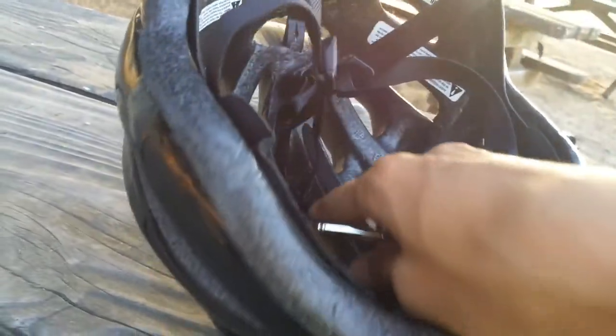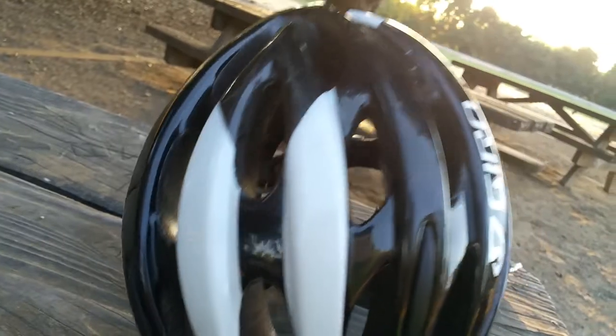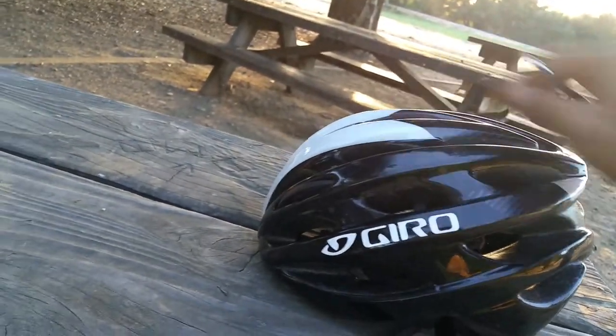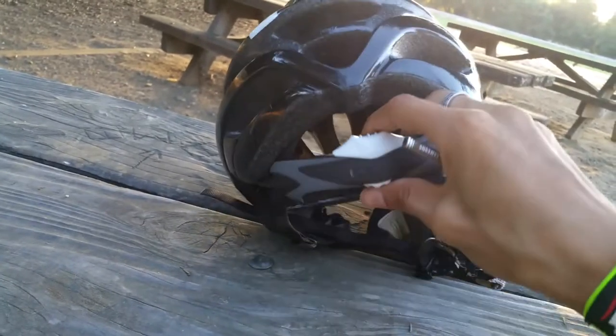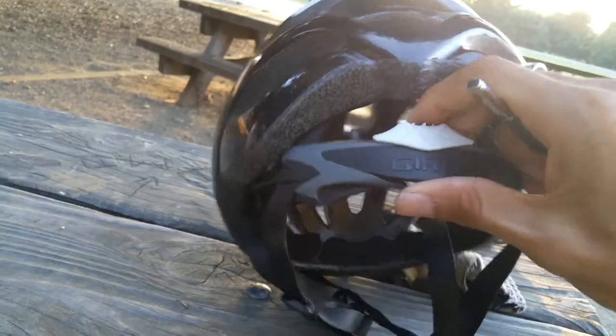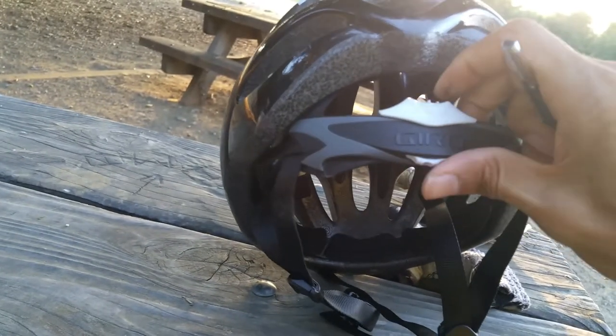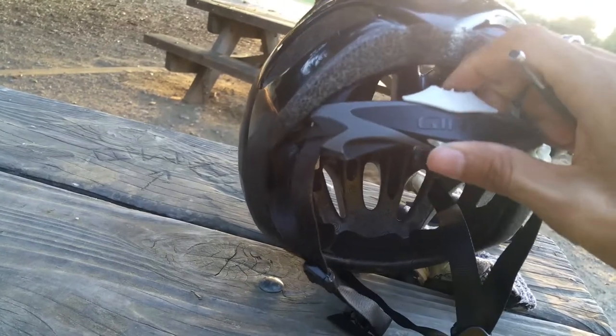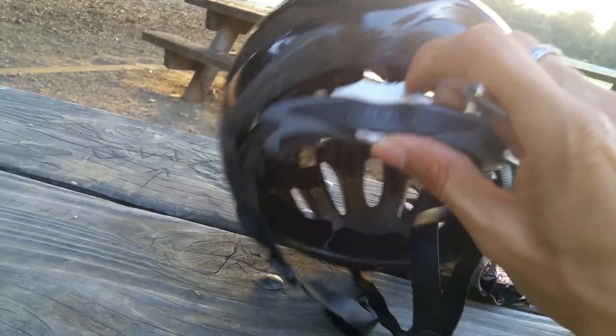It has the usual features — a bunch of holes where the air vents go through, and it has a nice look. I really love this rear retention bracket; you just hold it down and turn it. It's a nice feature.